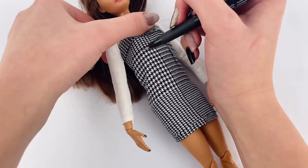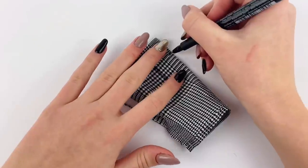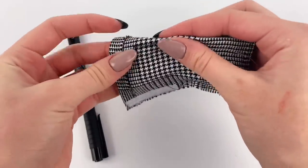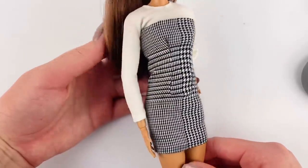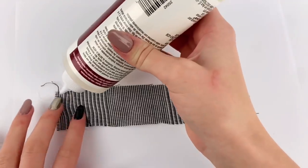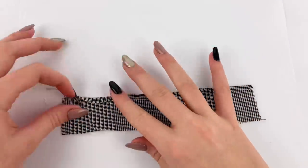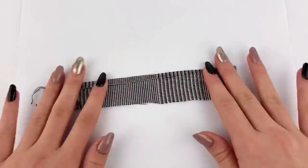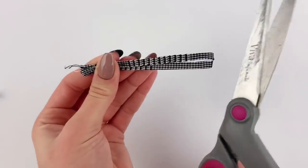Now with the dress off, I can see the two lines. I'm going to fold on one of the lines and draw a curve from the top to the bottom, and sew along that. Once I've sewed that, I'm going to repeat the same step with the other line. I then cut off any excess fabric, being very careful not to cut the thread, and that definitely fits a lot better now. Now to make some straps for the dress, I just have a long piece of that same fabric. With my fabric glue, I'm going to fold over one of the long edges just a little bit, then put some more glue on top and fold it over one more time, then just cut off the excess fabric. Once it's all dry, I'm going to cut the piece in half so we have two straps.